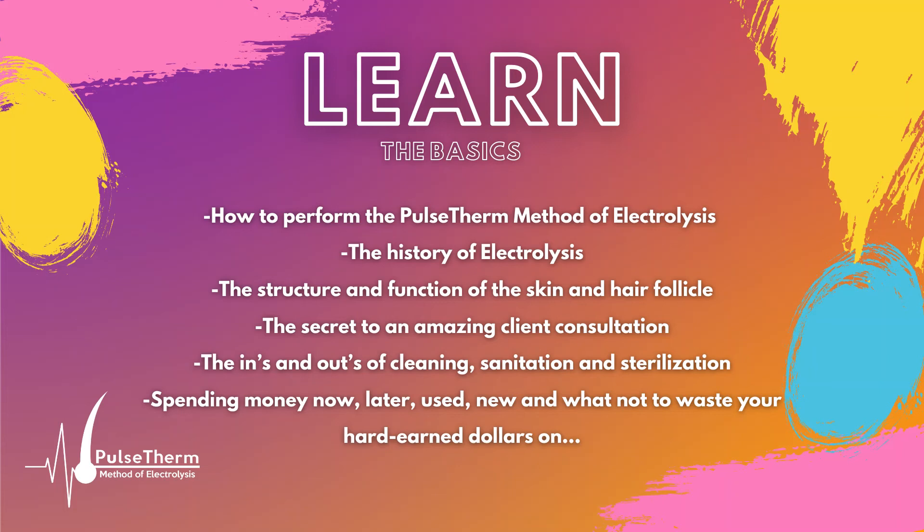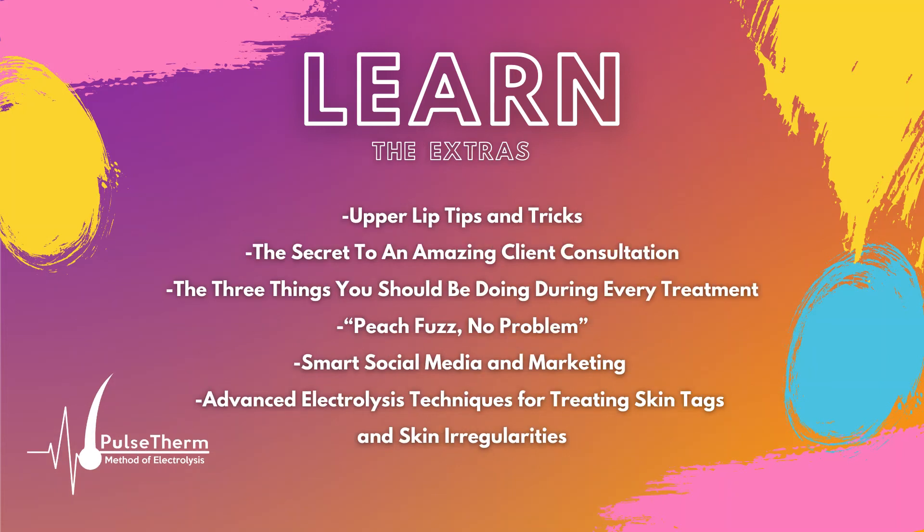À la carte education courses will be available covering topics like upper lip tips and tricks, the secret to an amazing client consultation, the three things you should be doing during every treatment, peach fuzz — no problem, smart social media and marketing, as well as bonus trainings like advanced electrolysis techniques for treating skin tags and skin irregularities.